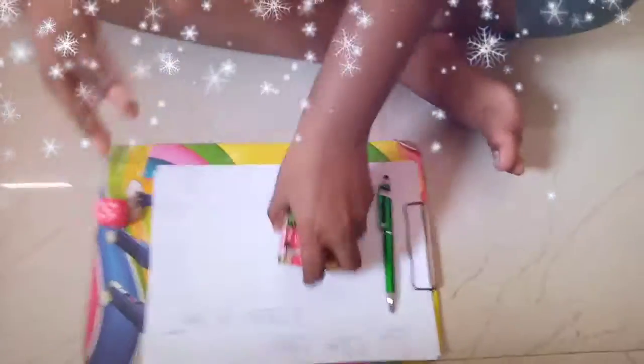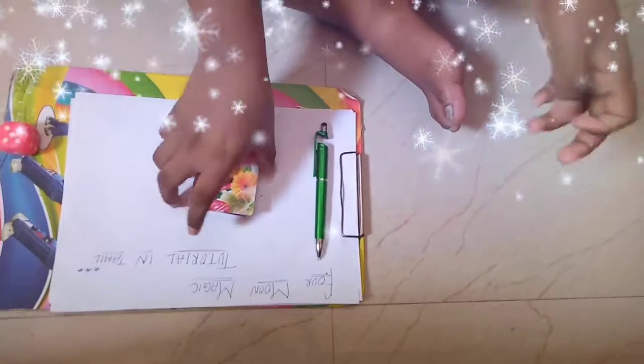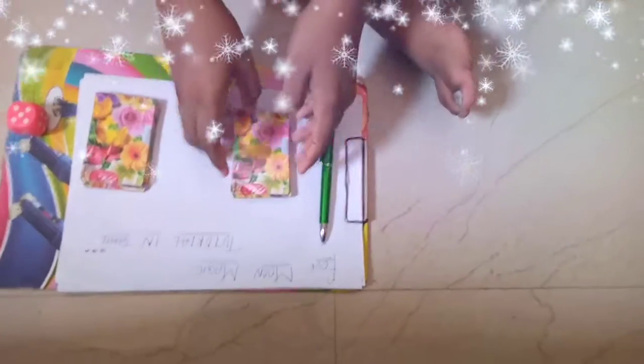Next, we will tell you how to cut them. Here you can cut the card — we can cut the deck.